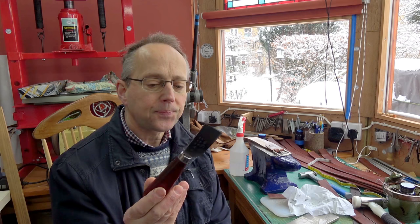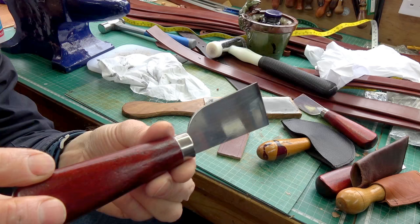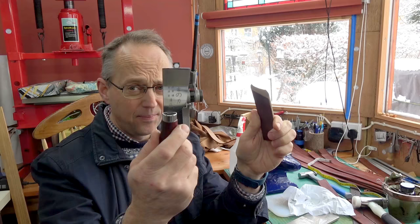These cheap knives — I actually got them for courses, they're about £2.50 UK, so yes, we are talking cheap. But they're very, very good. I am amazed, because this is one I haven't sharpened yet, straight out of the packet, and you can cut leather straight out of the packet with it. It really is remarkably good, really impressive.